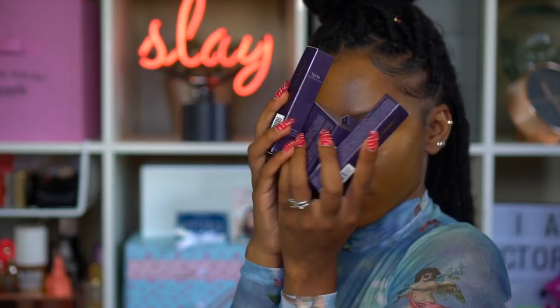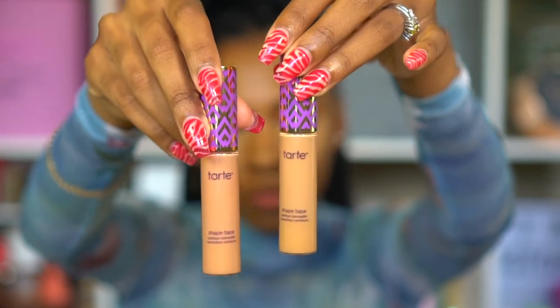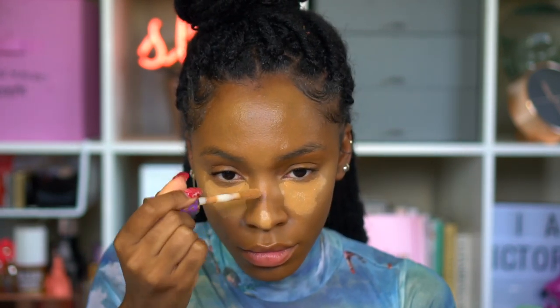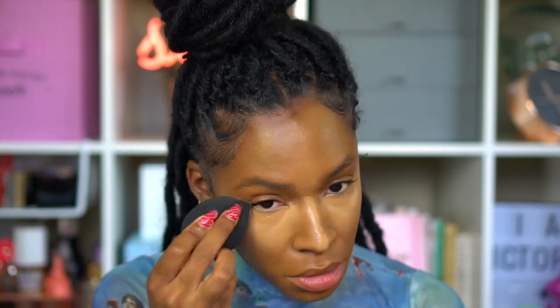Moving forward, I got a bunch of stuff from Tarte in the mail. Most of you are probably familiar with the Shape Tape Concealer — I'm using the shade Tandy Punny. I used to use this concealer all the time, really loved it, and decided to give it another shot. They're having a sale this weekend — buy one get one 50% off, so check out Tarte's website and use code BOGO50. For contour, I'm using the Milk Makeup Flex Stick in the color Hazelnut to deepen up the shadowy areas of my face.